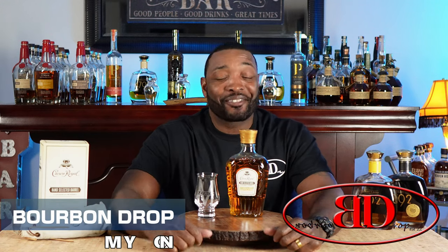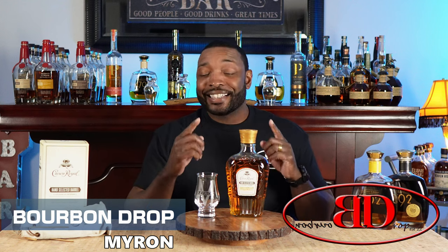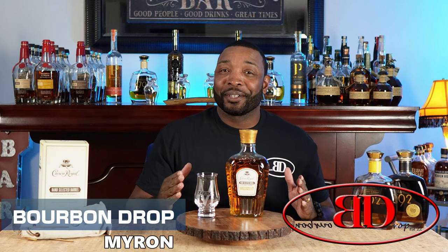Thanks for tuning in to Bourbon Drop. I'm your host Myron. Today we've got something a little different on the channel. It is a bourbon mash bill but it comes from Canada so it has to be considered a Canadian whiskey. We've got Canada's king of Canadian whiskey here on the channel today.